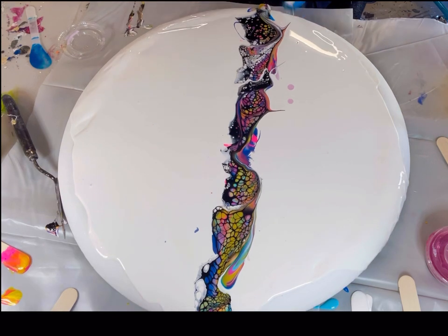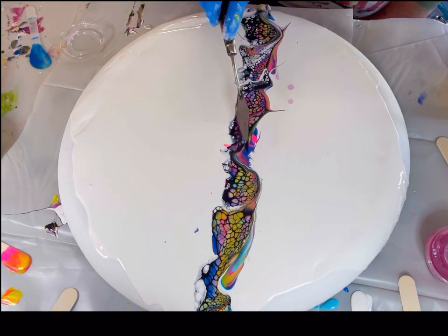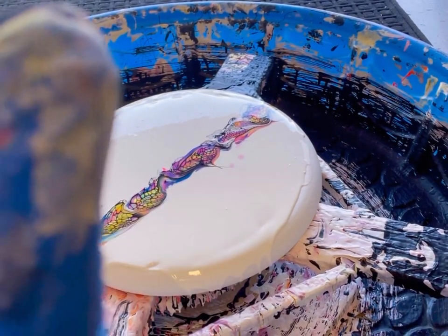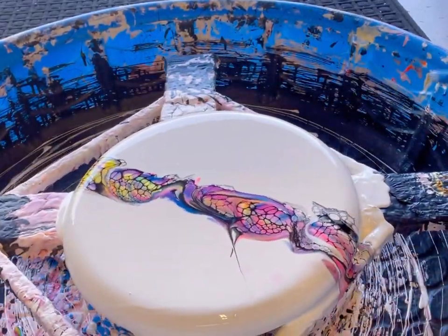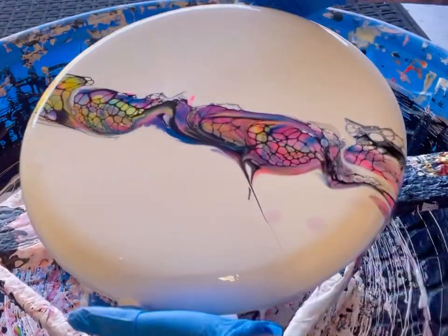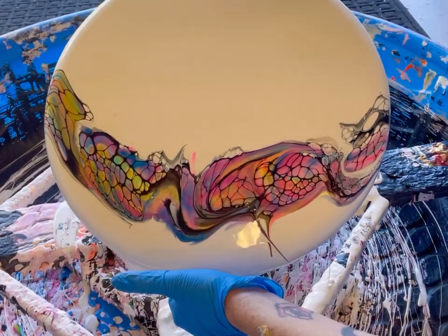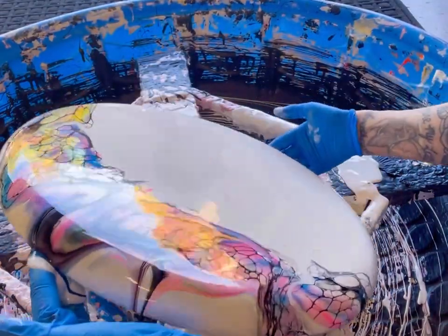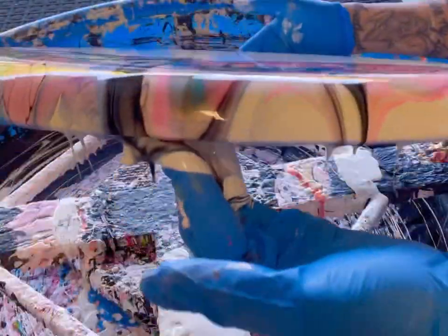Just touching up a little bit. Next I'm going to bring this to my spinner to open up some of those cells and tilt some of this paint off. Here we are at the spinner — I'm just going to give this a good spin and open some of those cells up. Now I decide which direction I want it to go, and I'm just going to start tilting all of that paint off. We have some really super nice cells and great colors going on here. Very pastel-y, very spring-like, and that's what I was going for.